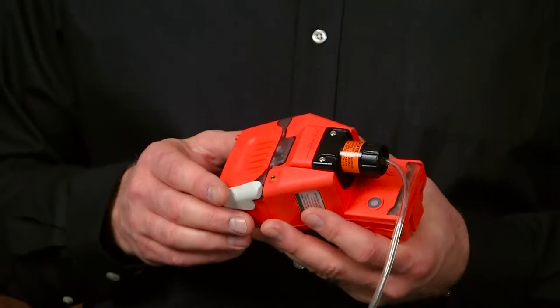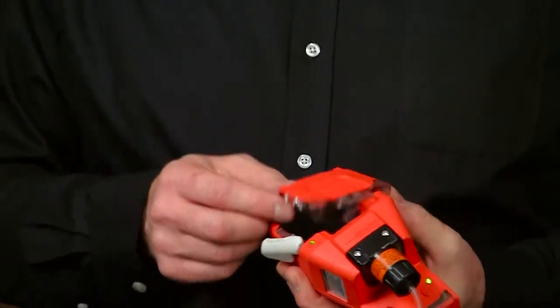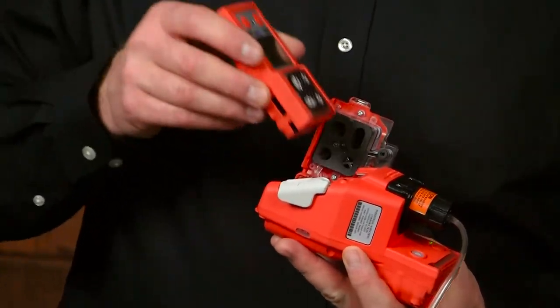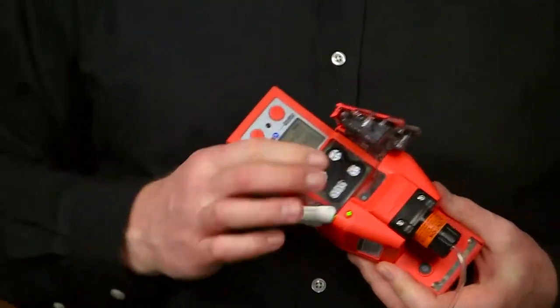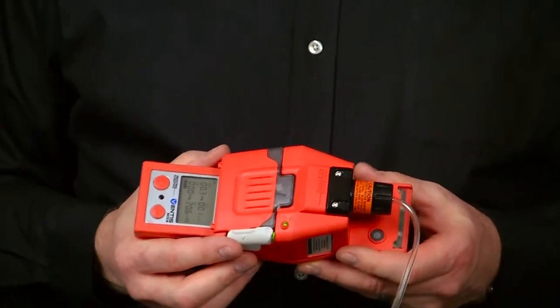Now that my pump check has been conducted, I'm ready to begin sampling. I'll install my instrument now. Release the lever and open the door. Take the Ventus Diffusion instrument and place it in top first and slide it down into place. Once it's in place, close the door and close the latch.